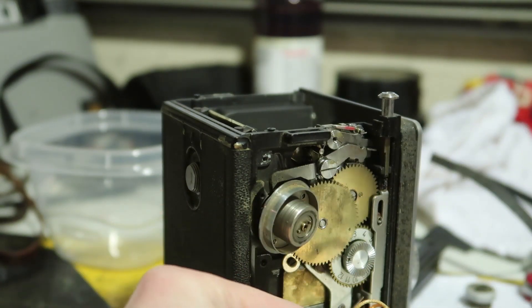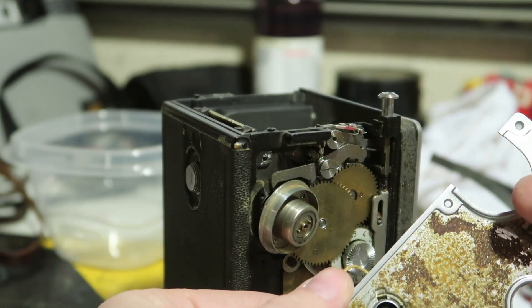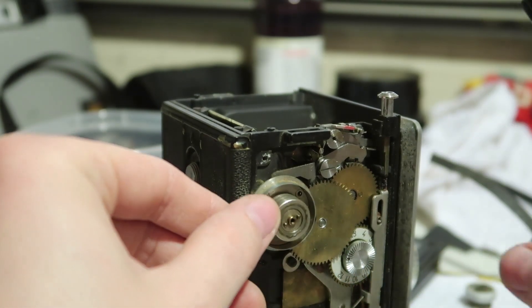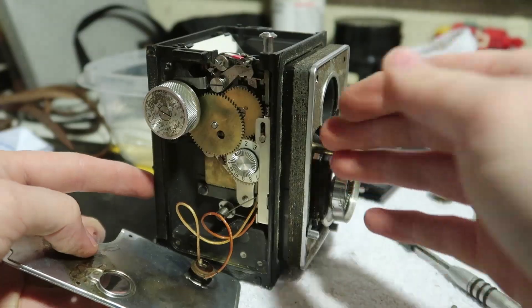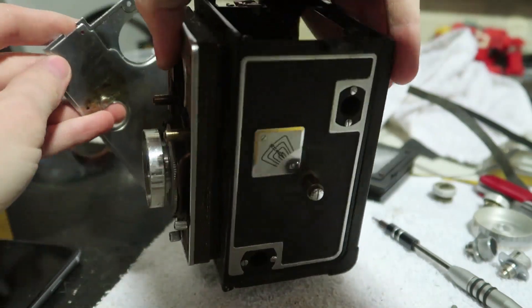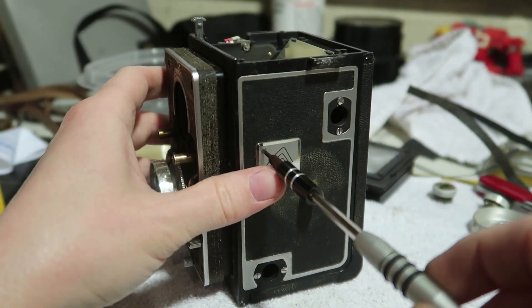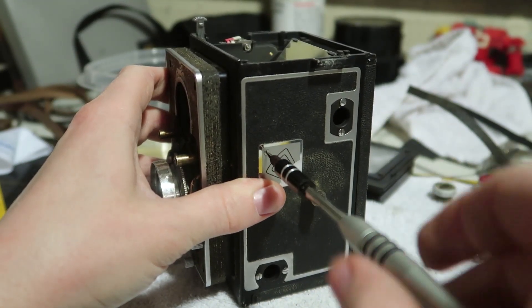Oh, that's electrical — I could use that for the shutter. Interesting, that is helpful. This side didn't explode and shoot springs everywhere, so that's good. Let's open this back up and see if we can get this off.